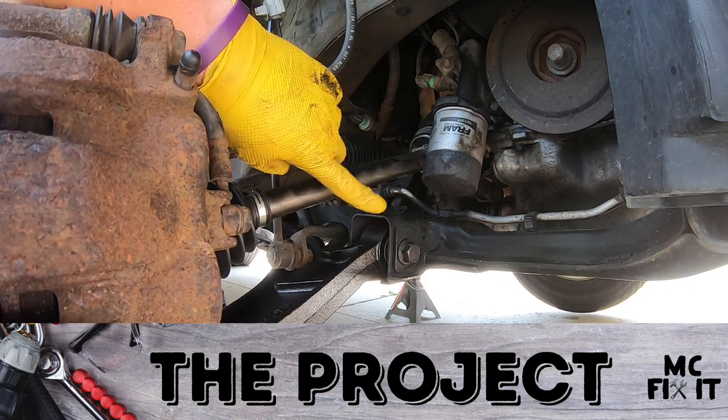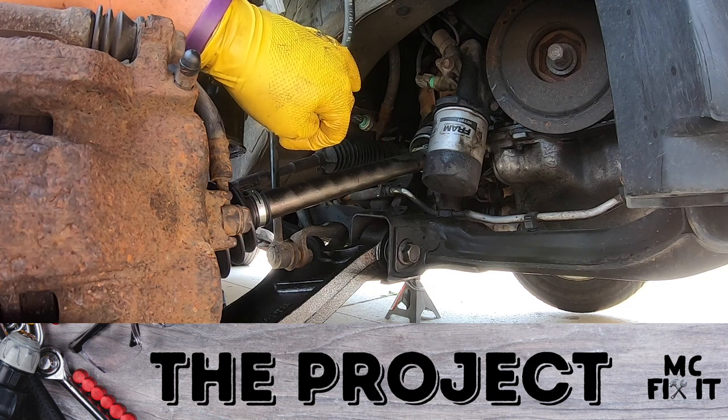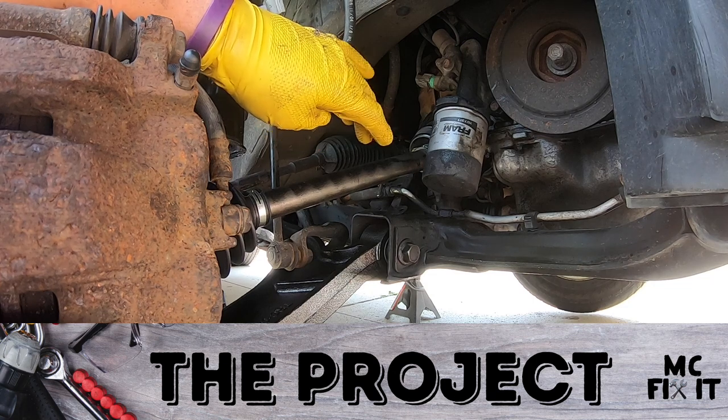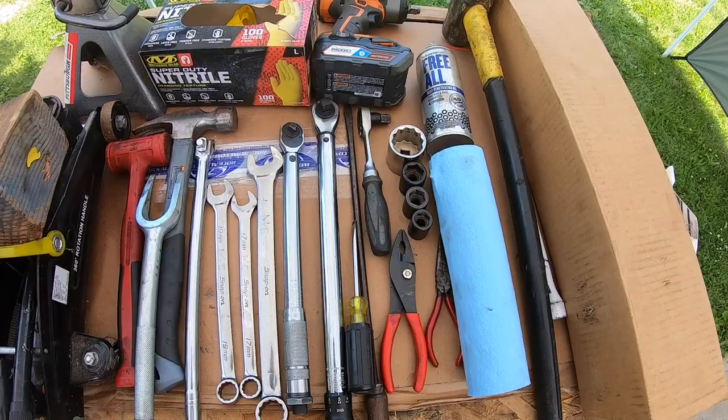Hey guys, mcfix here. I'm going to show you how to put in a driveshaft slash CV axle in a 2006 Honda Ridgeline. This should work for a lot of the other Ridgelines in the first generation and a lot of other Honda bigger vehicles — both the front right and front left drive shafts slash CV axles. It does take some tools and supplies; I'll walk you through all that and the exact know-how on how to get this project done.